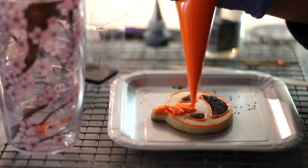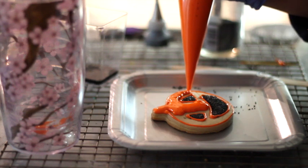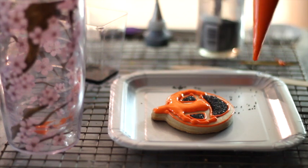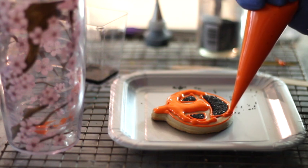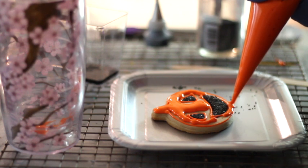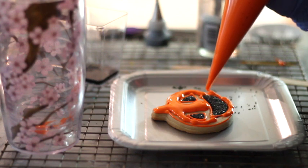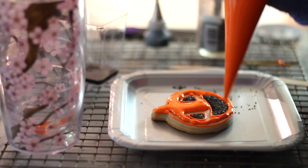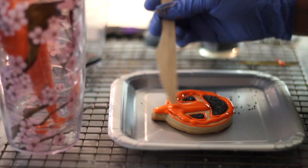Now just squeeze and start putting the icing. You can do it like this — try first to put a little bit, because if not, the icing is going to come out over the edge of the cookie. In areas that are very tight, you can just follow and squeeze very little, driving the icing carefully. Then you can use your little knife to spread the icing around.